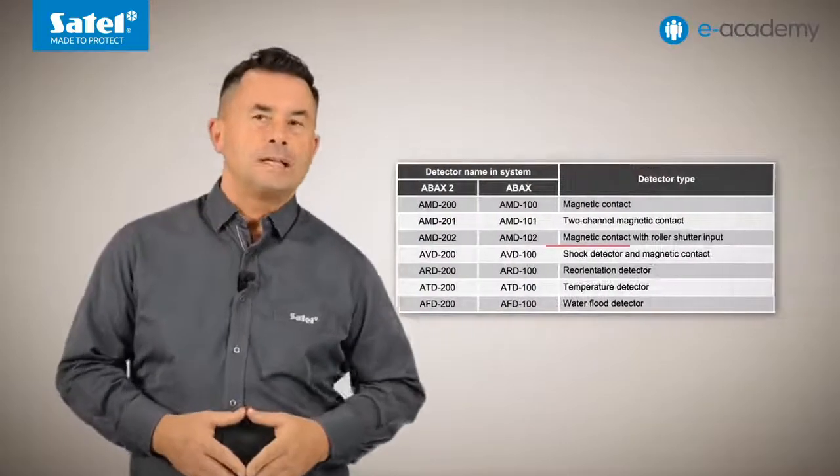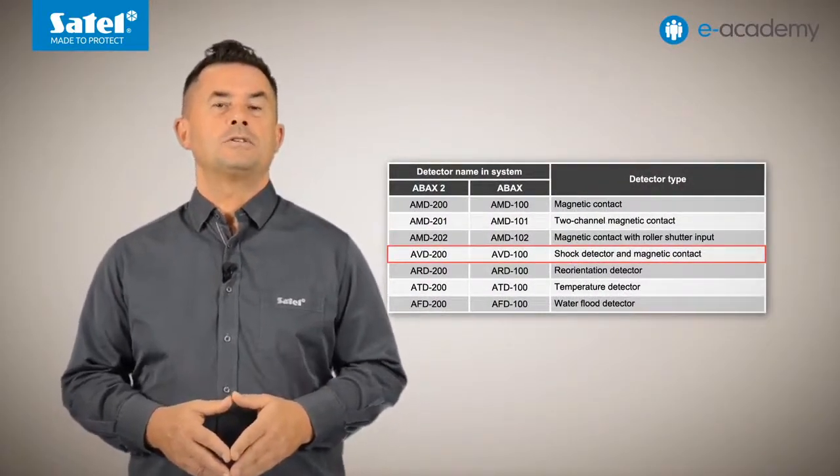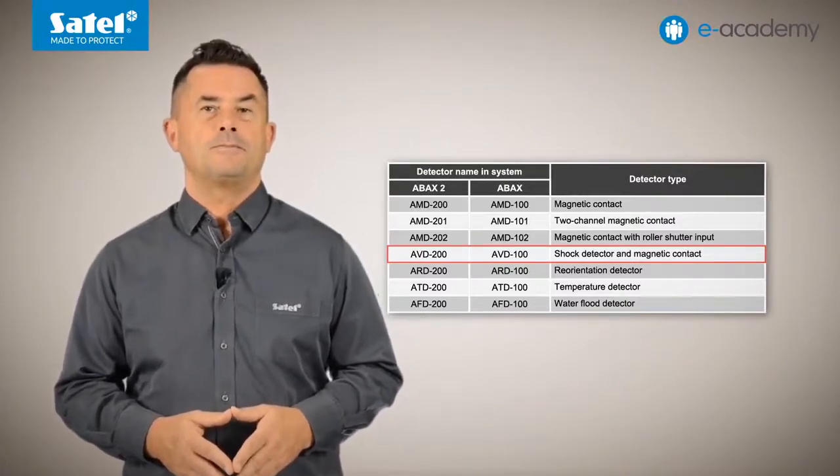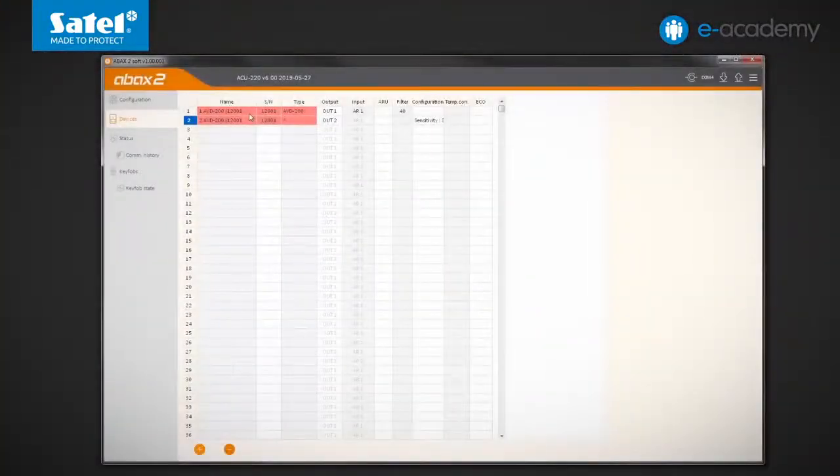The fourth operating mode of the AXD200 is a shock detector and magnetic contact; the device connects to the system as AVD200. In the devices tab, you can see that the AVD200 detector occupies two positions. The first represents the built-in magnetic contact. The other represents the shock detector, which will report an alarm on registering a shock or vibration from an attempt to force a protected door or window. You can choose the sensitivity level ranging from 1, the lowest, to 8, the highest.